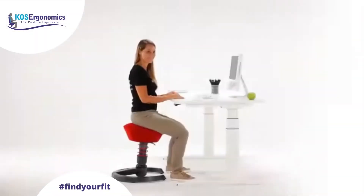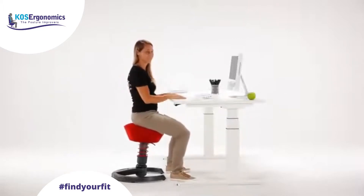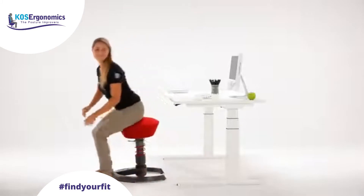Use the vertical bounce of the swapper. This relieves the intervertebral discs, stimulates blood circulation and the supply of oxygen to all parts of the body. It makes standing up easier too.